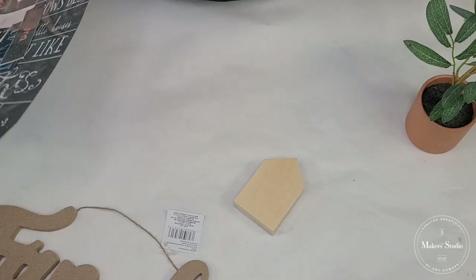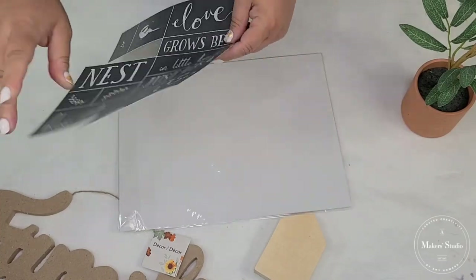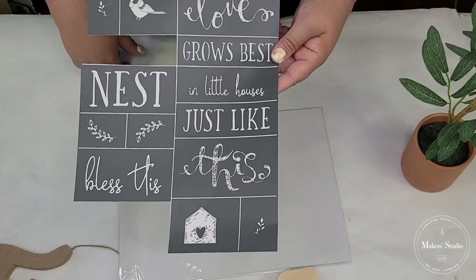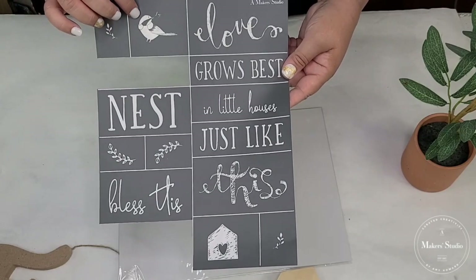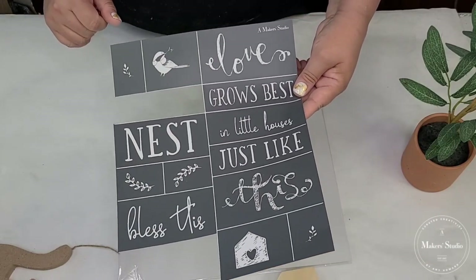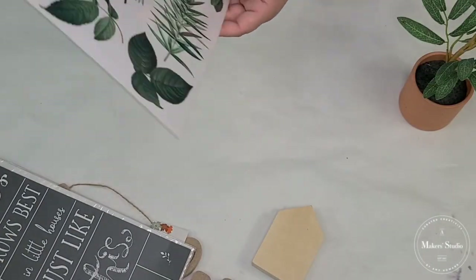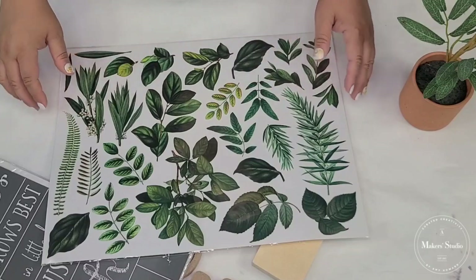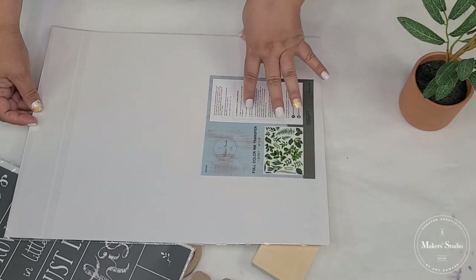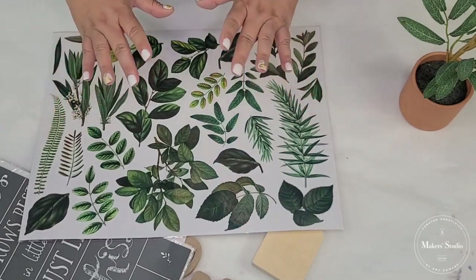We're also going to be using a Maker Studio mesh stencil. This is one I recently got and it's beautiful — it has some really beautiful fonts and styles. I love this little birdie; I think it's so cute and it has some little greenery leaves. We're also going to be using some of their rub-on transfers. I love rub-on transfers and I haven't used Maker Studio's yet, so I'm excited to try them. I think it's going to be very beautiful — let's get started.